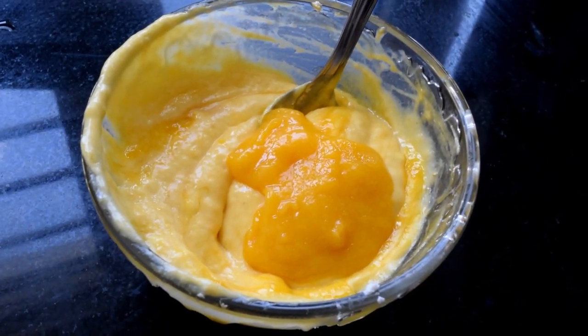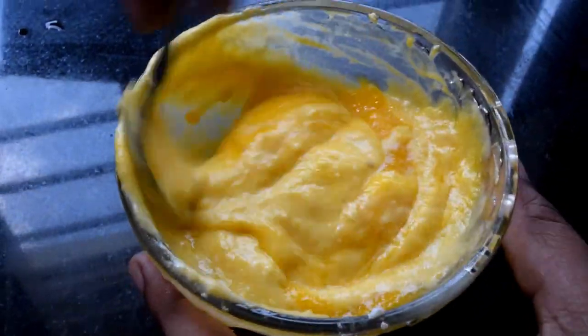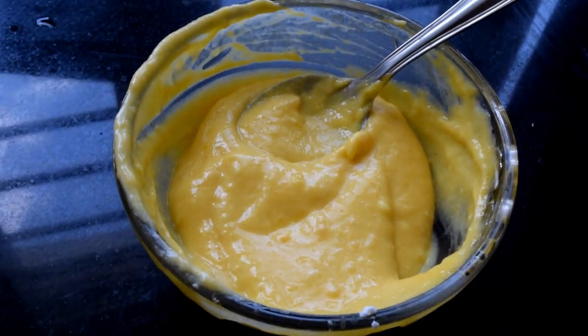If you want to make mango chicken, you can make it easy. This is a very healthy option for ice cream — it is very enjoyable. If you want, you can replace the sugar. This is a healthy option.